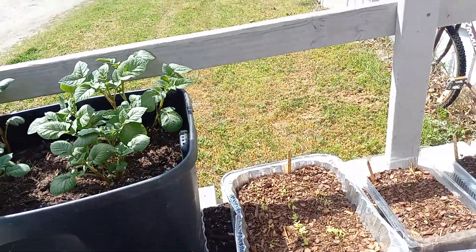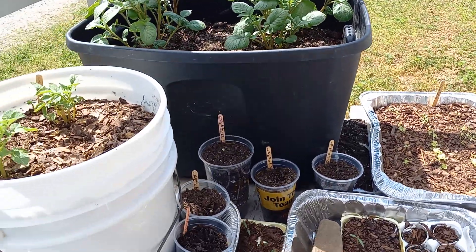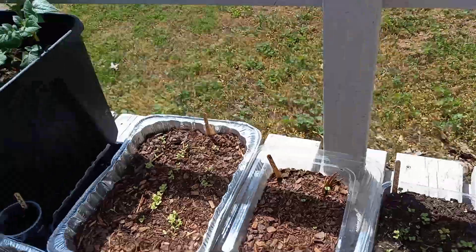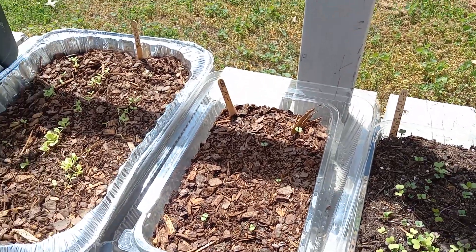My pepper plants haven't come up yet, but hopefully they will soon. I'll show you my basil — basil's not really working very well. Might be the container, I don't know.